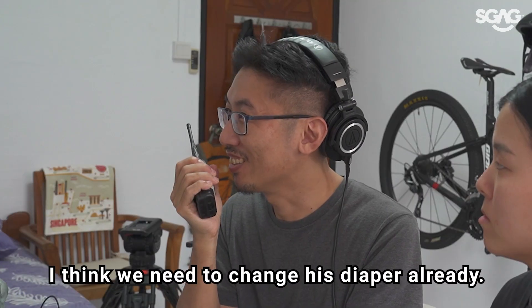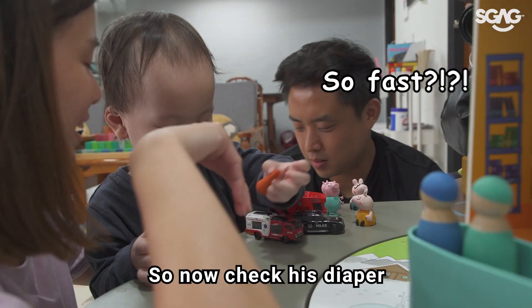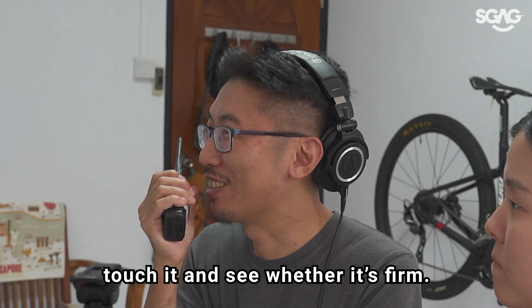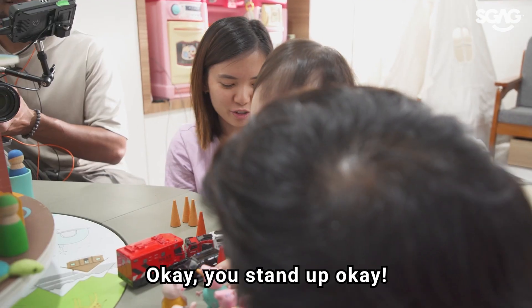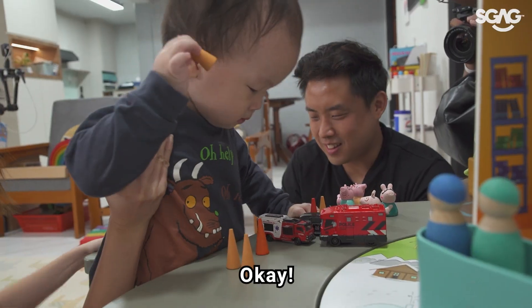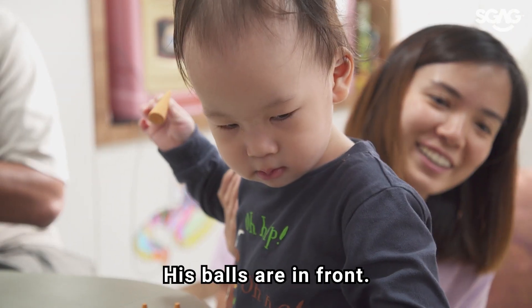Okay guys, I think we need to change the diaper already. So now check the diaper and change it if you need to. How hard to check? You need to touch it and see whether it's firm. Okay, you stand up. We need to see whether your backside got a lot of poop. Firm? This feels like balls, I don't know.